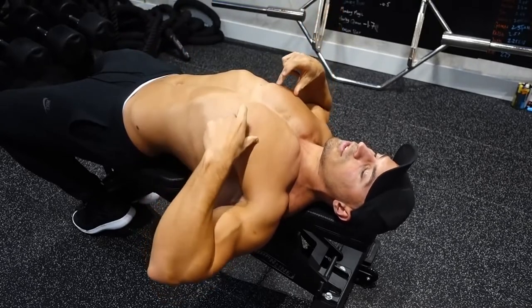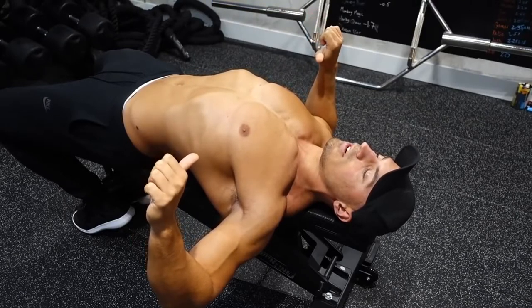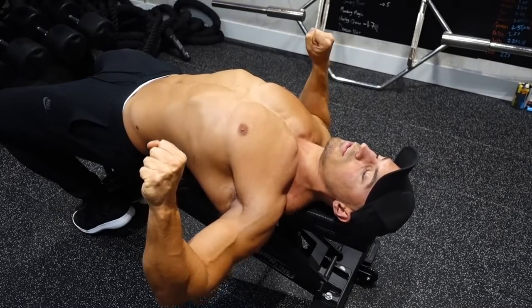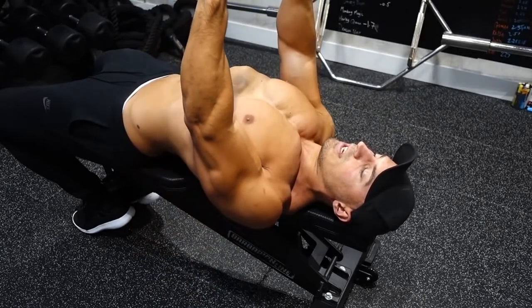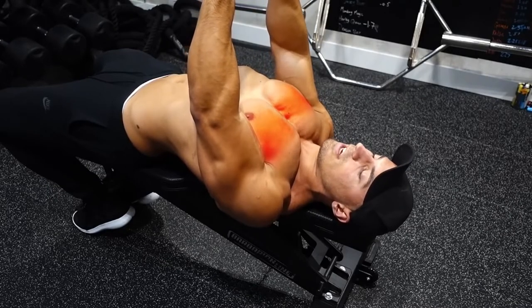You're going to come down to the point where you feel a stretch across your pecs. Pause slightly, and then have the intention of bringing your elbows together as you drive up. You have to keep your shoulders back. Drive up, keep the shoulders back, bring the elbows together as much as possible, and squeeze your chest as hard as you can at the top of the movement.